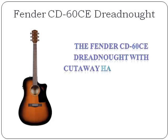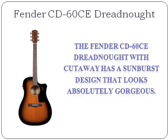The Fender CD60CE Dreadnought with Cutaway has a sunburst design that looks absolutely gorgeous. It's an easy guitar to play, so it's perfect for the beginner and advanced guitar player.